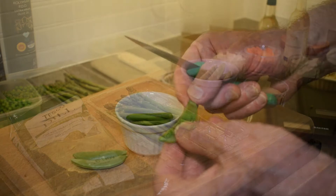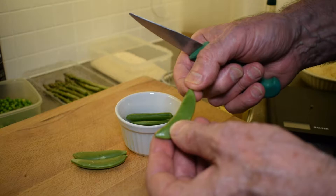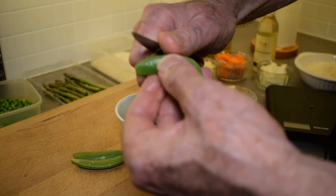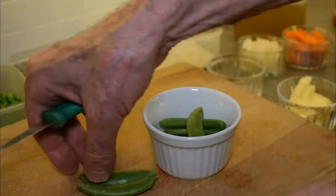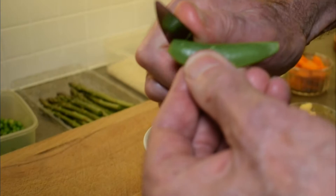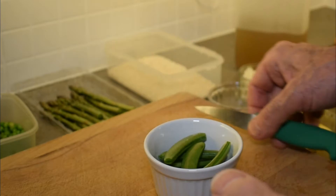When you use sugar snap peas you need to top and tail the ends. Sometimes they come already prepared, sometimes they're not. I'm just taking a paring knife and cutting there — you'll see there's a string along the length of the sugar snap pea. I'll do the same down the other side so it won't be stringy. Just pulling the string off one side, cut, and now we're going to blanch those and the asparagus.